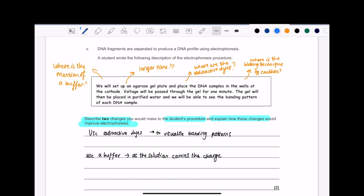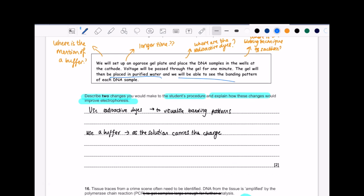The first thing I'm going to say is that they said it's for one minute — you could have it for a longer time. Next, they said it's placed in purified water and they'd be able to see the banding patterns — I don't think so; you'd need radioactive dyes. Also, where is the buffer? You need a buffer, as that's what allows the solution to carry the charge. There's also no mention of a blotting technique. So the two changes I picked: use radioactive dyes — to visualise banding patterns; and use a buffer — as a buffer solution carries the charge.